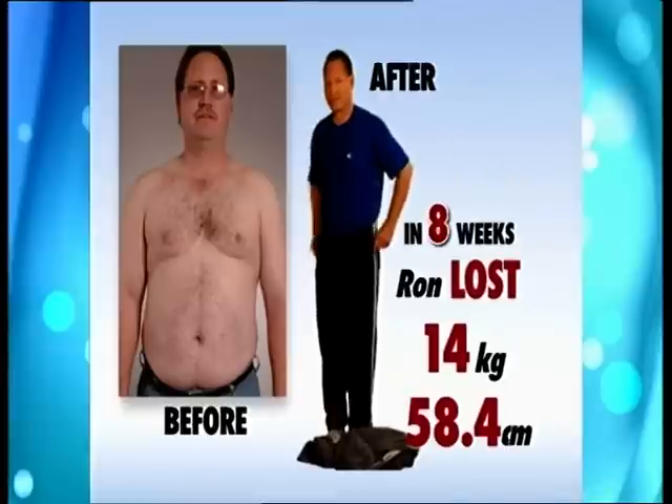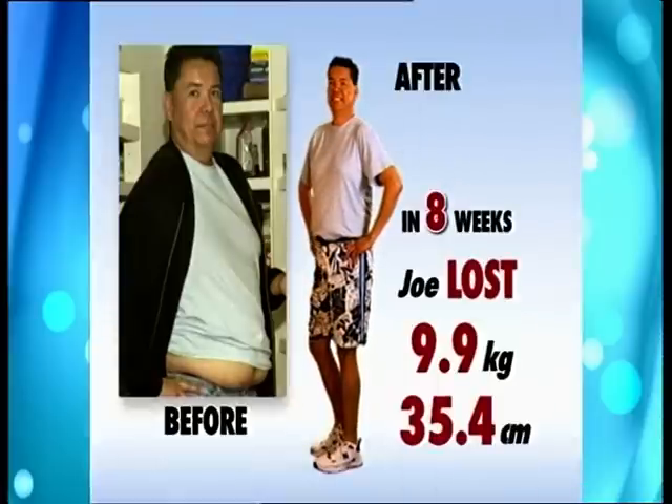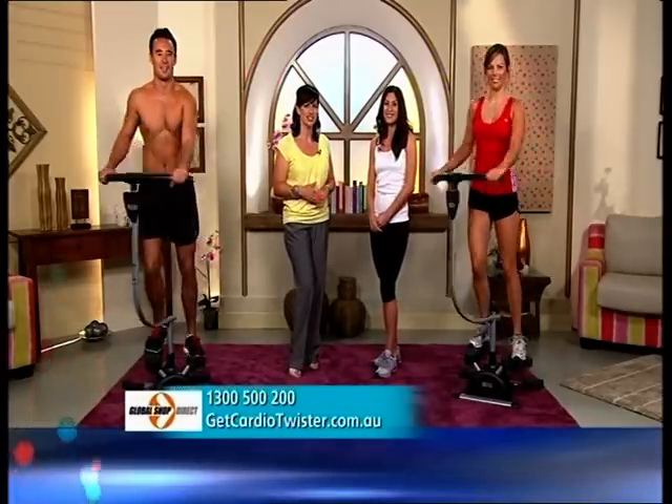Exactly. The more muscles you use, the more weight you're going to lose. You'll slim your waistline and sculpt your upper body in as little as 10 days. So let's listen to what these people had to say about the Cardio Twister.